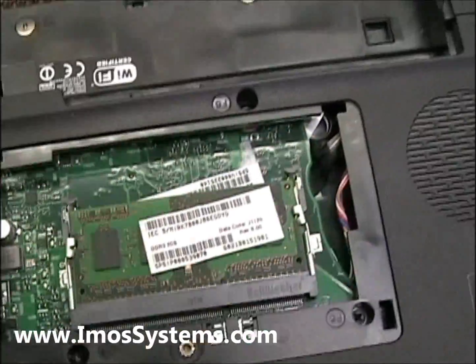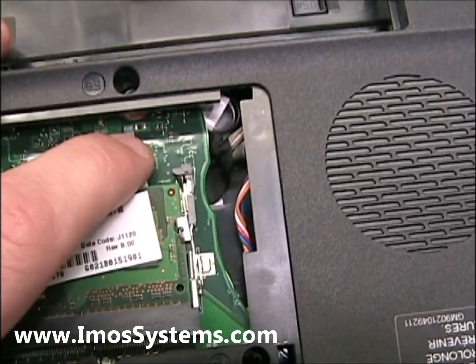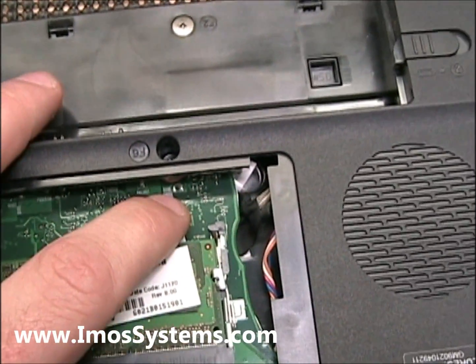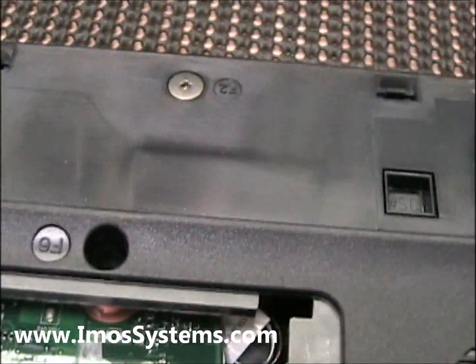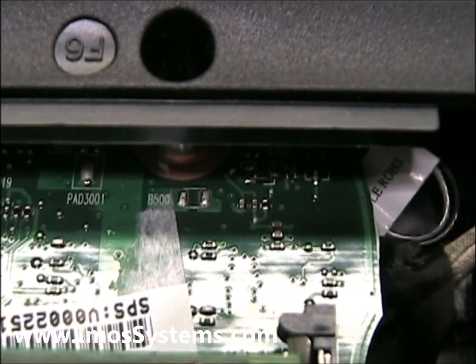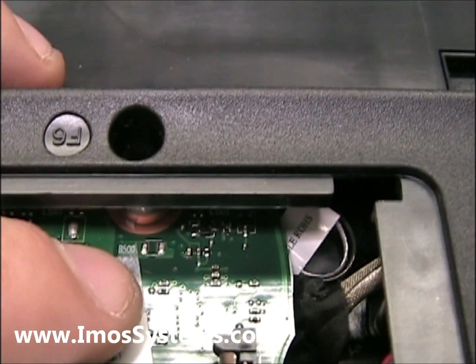What you're going to be looking for on this particular model is very tiny. It's called — the label for it is B500. Let me see if I can zoom in here and get that — I don't know how the focus is going to look on this camera. There it is — B500, right there.